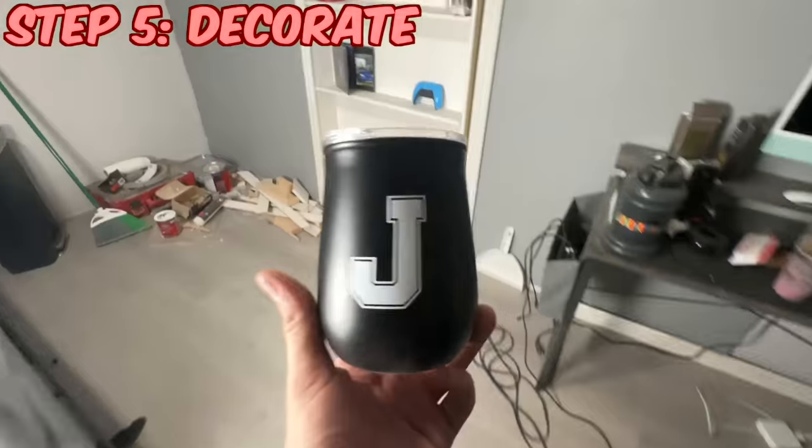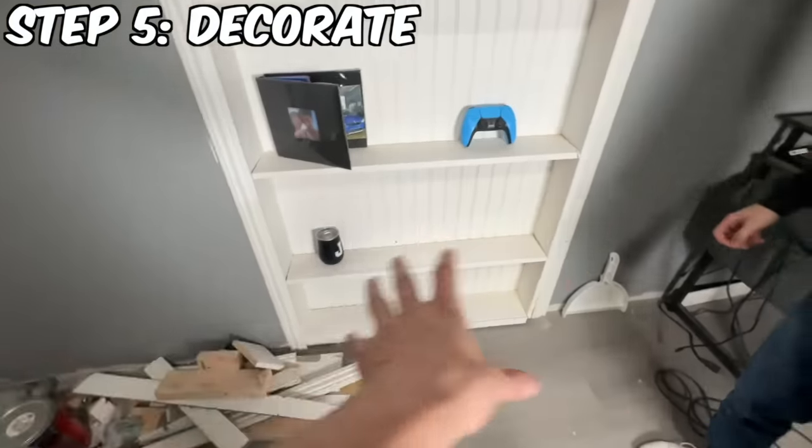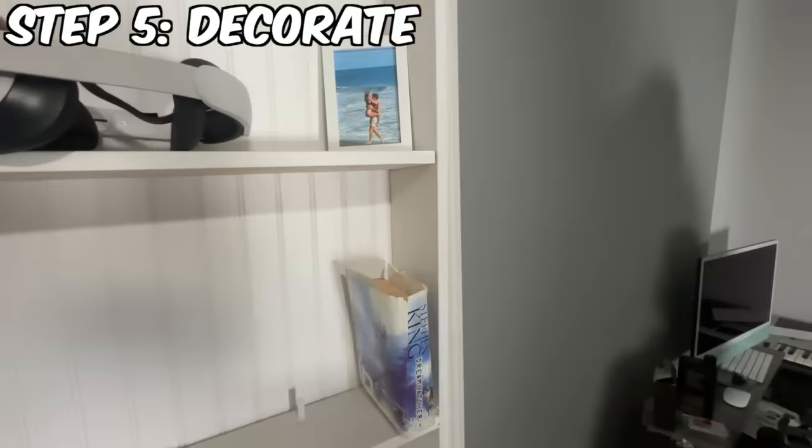The paint dropped everywhere. We've got to add the J to the collection — that's Juju. We've got to just fill in these shelves right here. What should we put?